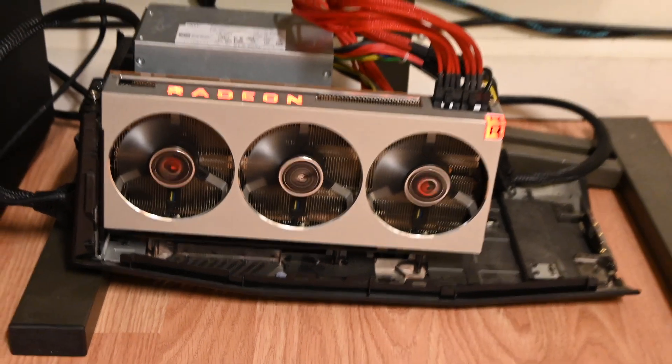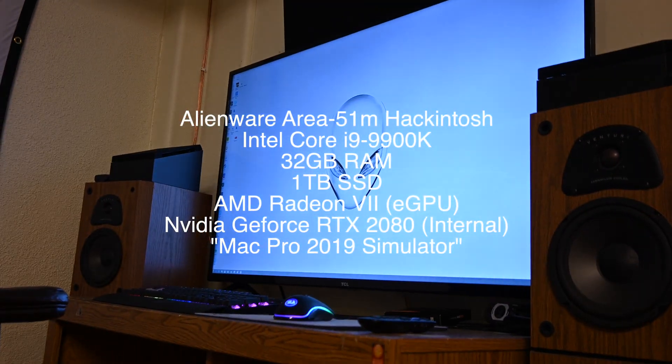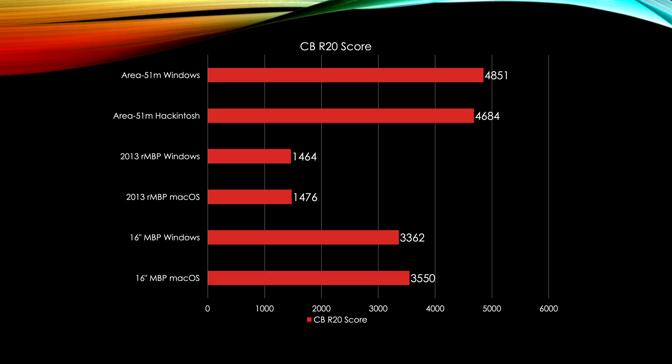I want to add my Hackintosh build into this mix to simulate a Mac Pro 2019, which has a 9900K 8-core and a Radeon 7. The 16-inch MacBook Pro gets a very nice 3550 Cinebench R20 score. Looking at other people's results online, people who bought the more expensive 8-core didn't perform that much better, so it might actually be better to get the lower 8-core.